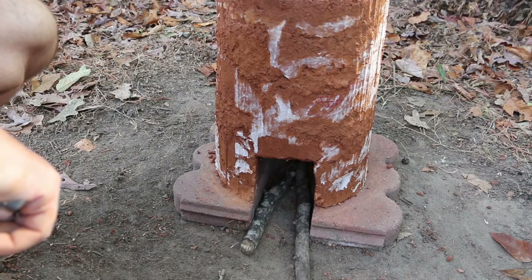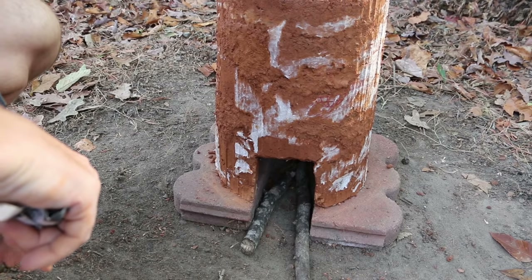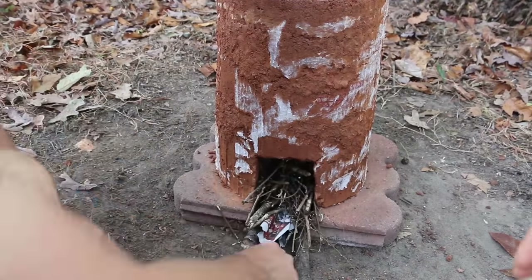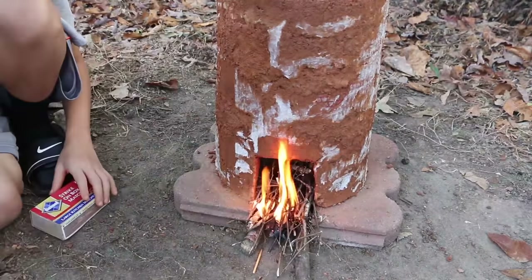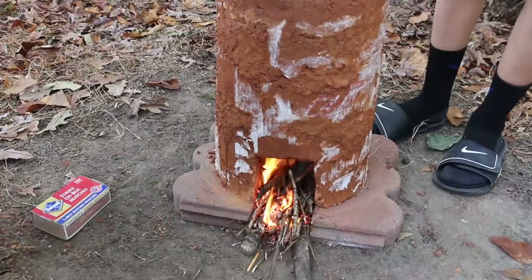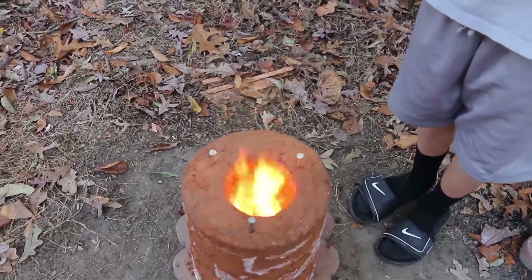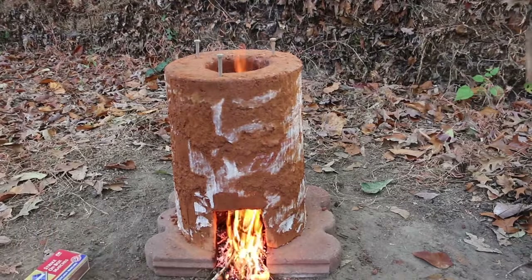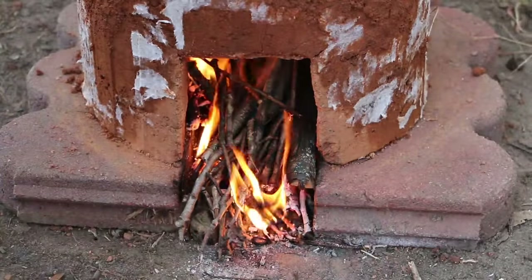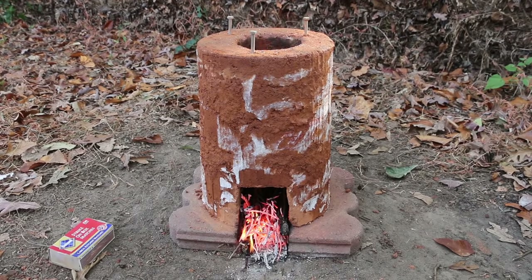I'm going to build a small fire in here and let it burn out fairly quickly, just so we get a nice bed of coals. Then I'm going to block the front and let it bake. Now that there's a nice bed of coals in there, I'm going to cover the opening of the firebox.